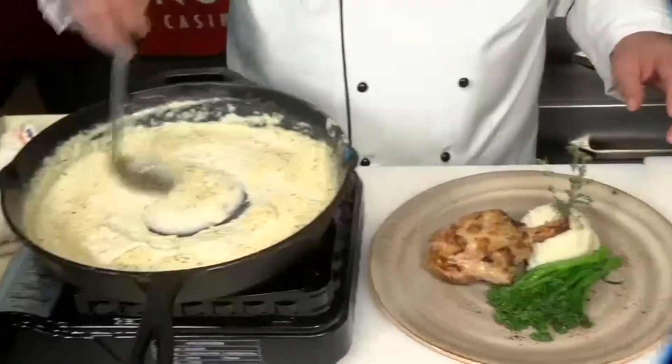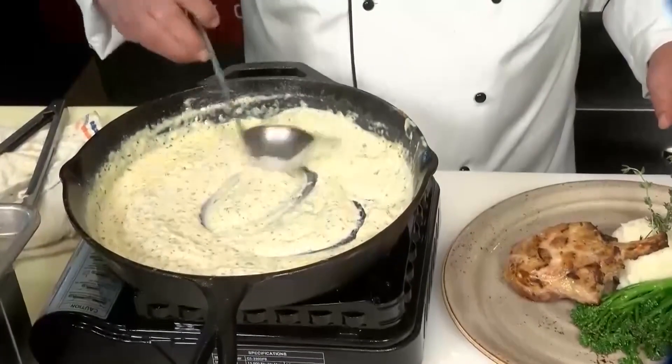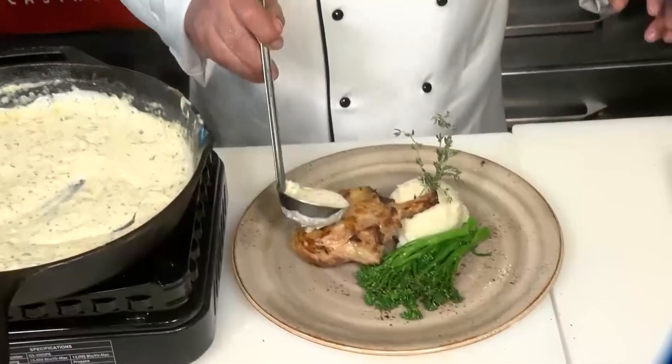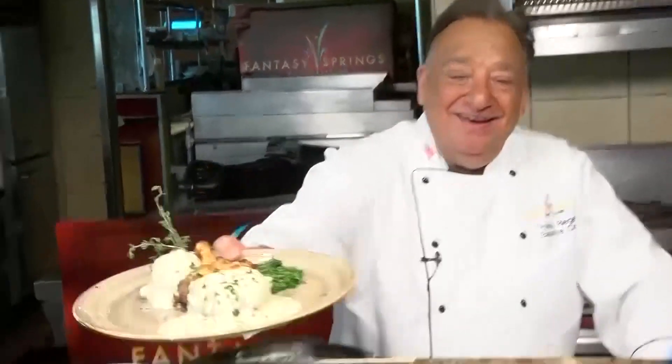Our pork chops are perfectly cooked. We're going to get this wonderful table gravy — this is really the star of the show — and over it goes. And there you have it: southern fried pork chops with table gravy. I'm Chef Freddie from Fantasy Springs. See you next time. Forget about it.